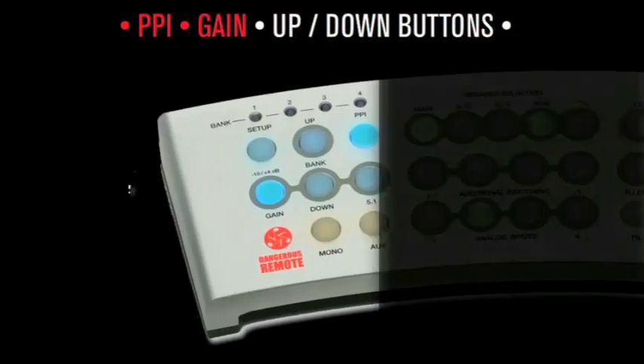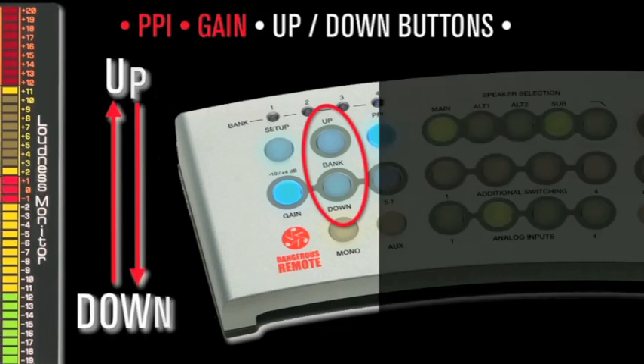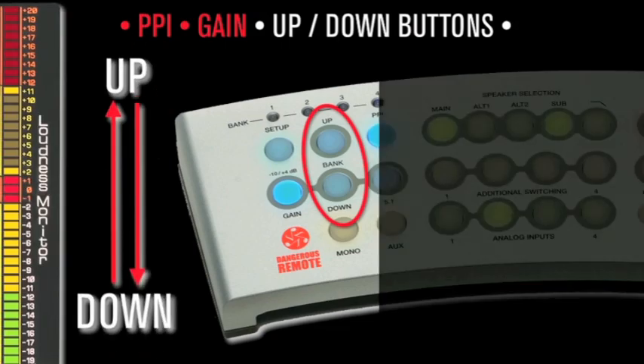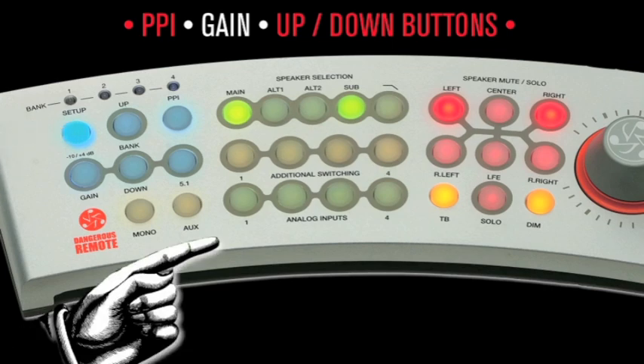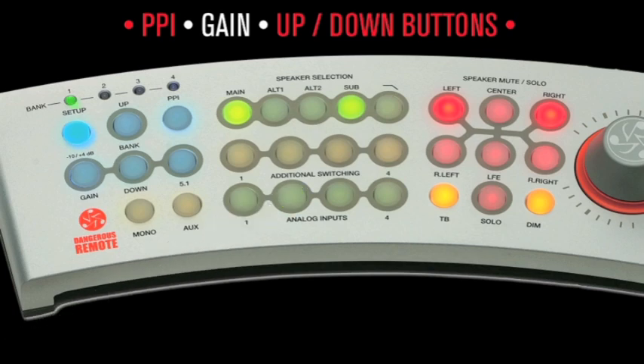Up/Down buttons: these controls allow level offsets for speakers and inputs during setup. Enter setup mode by holding the setup button for one second. Next, choose the input to alter — the button will blink green. Use the up/down buttons to step the volume between 0, 1.5, 3, and 4.5 dB. The red LEDs will indicate level increase or decrease; the green LED denotes the original setting. Once you've achieved the perfect level, hold the setup button to store settings and exit.